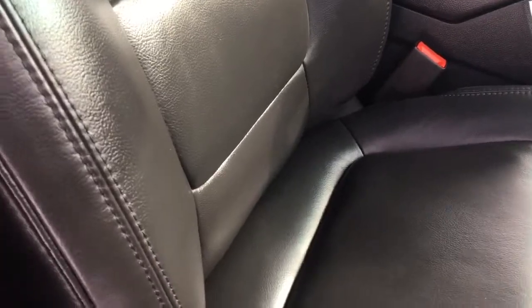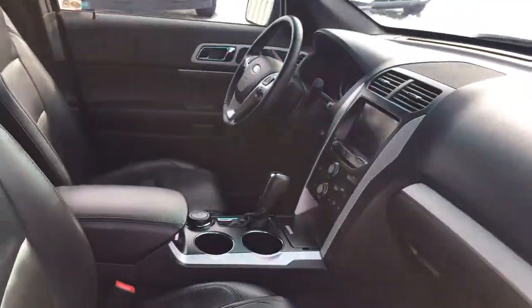The seats right over here are heated. You have two cup holders, a glove box, and then again your air vents that you can close off. Let's go look at the driver's side.